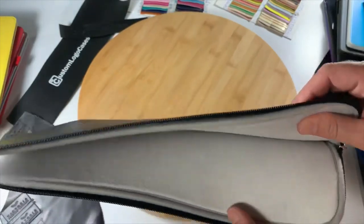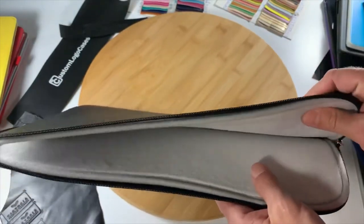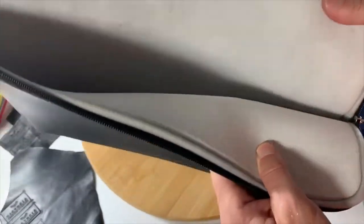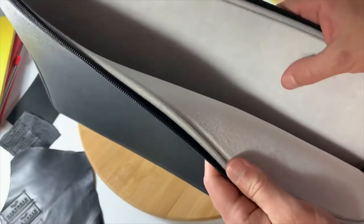They have a little bit of padding on the inside, a bit of sponge in between the outer and inner. They are lined on the inside with a smooth felt.